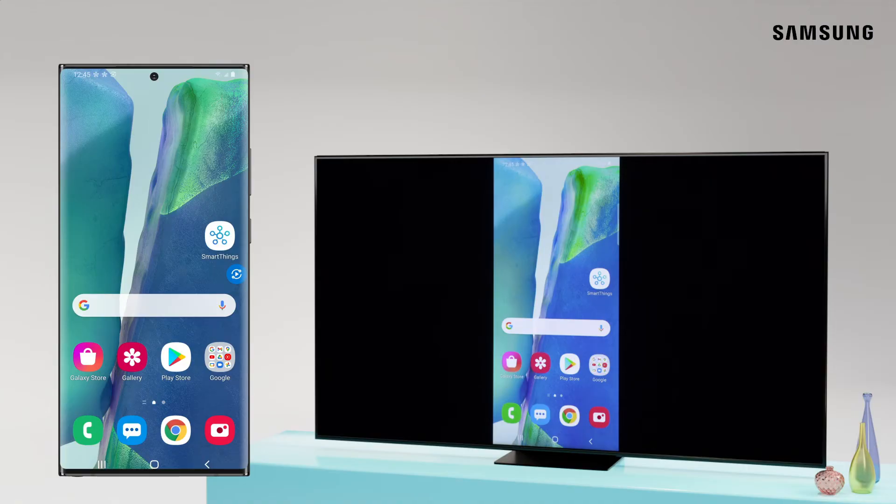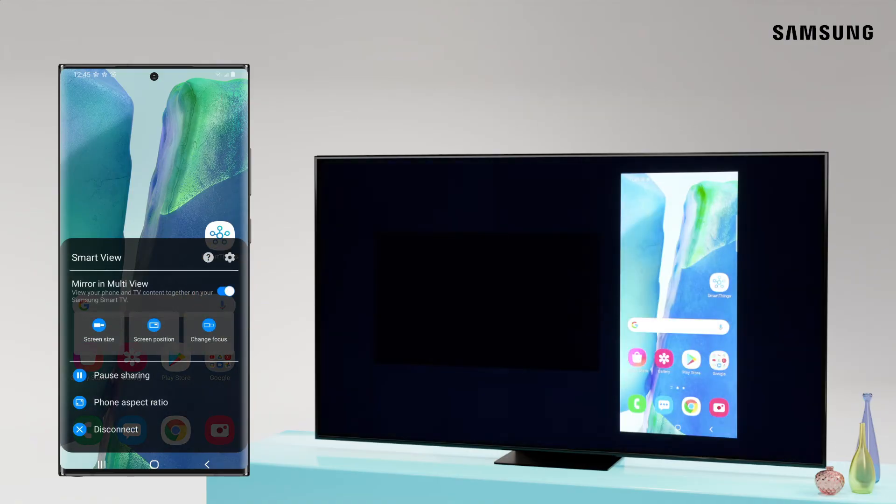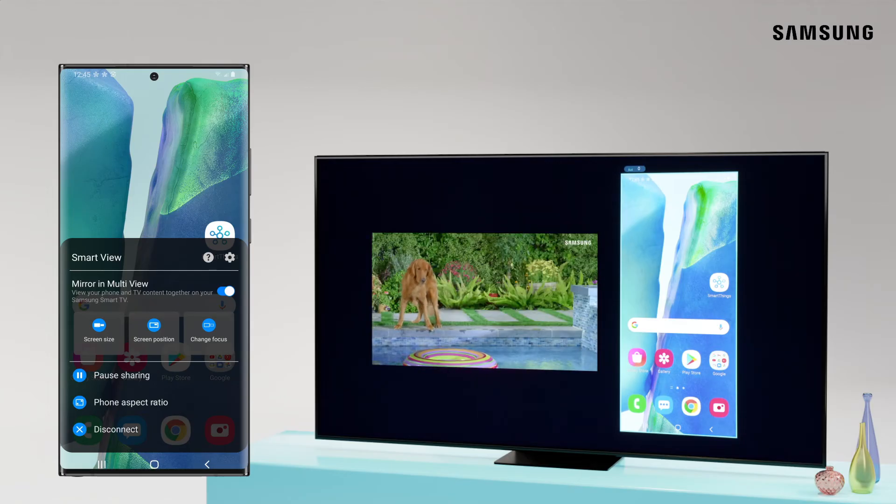If your TV didn't automatically default to Multi View, you can easily enable it manually. First tap Smart View, then enable Mirror and Multi View. Now your phone will be mirrored on one side and you can still watch TV on the other.